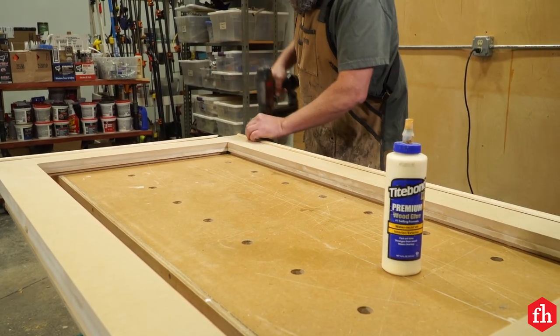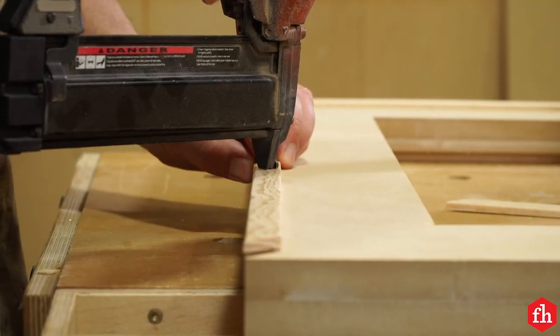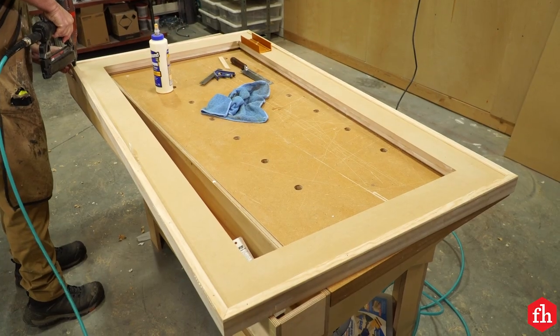Corner trim is typical for windows. Because our window frame is painted, I needed trim only on the face of the frame, so I used pine screen molding. Attach the trim with brad nails and wood glue.